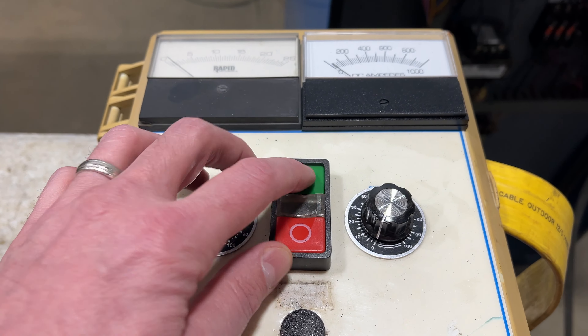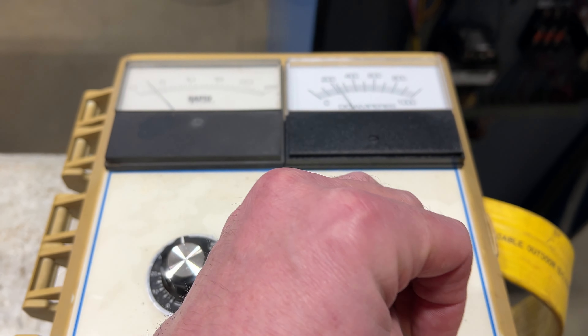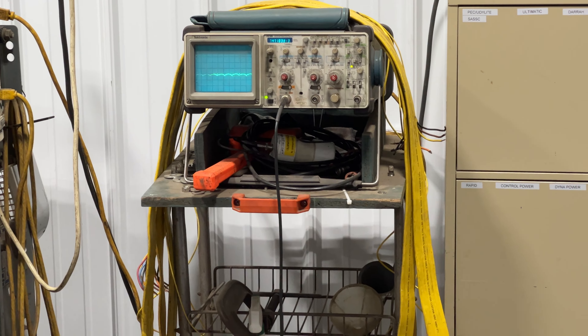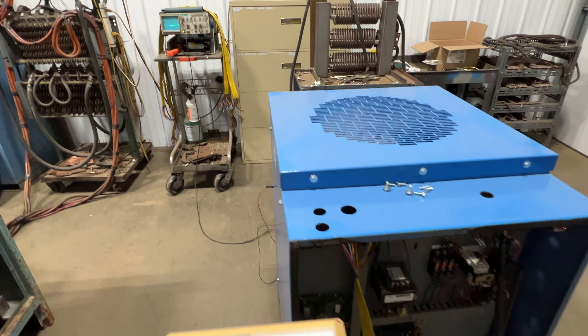Turn it on, hit the green button and take a look at the old scope. Very nice unit.